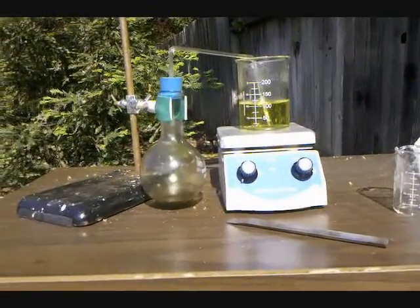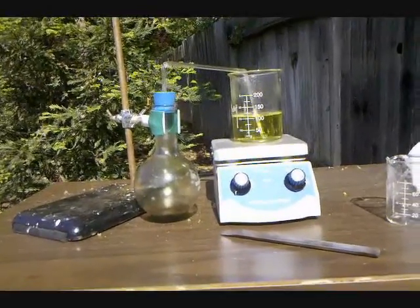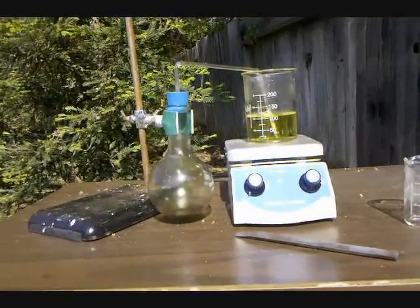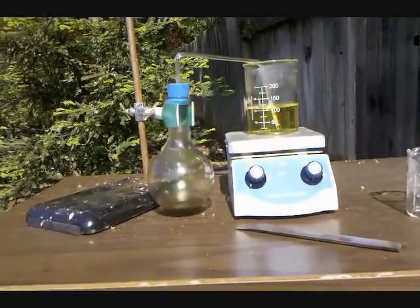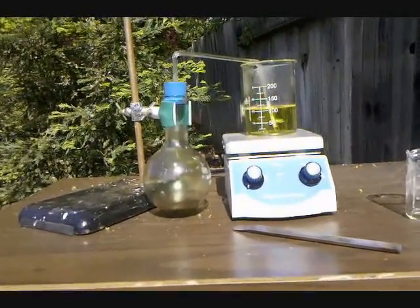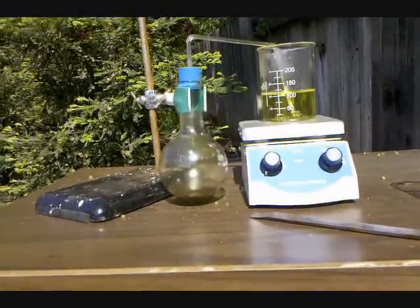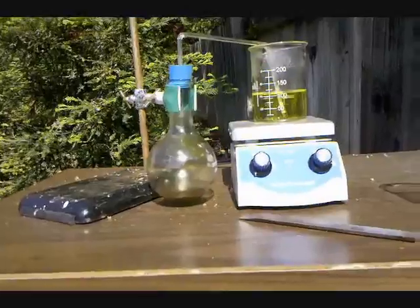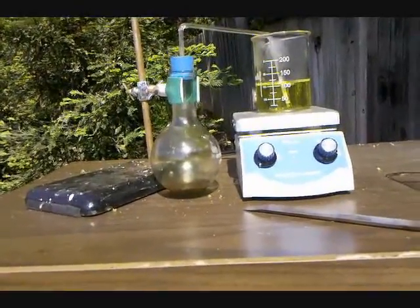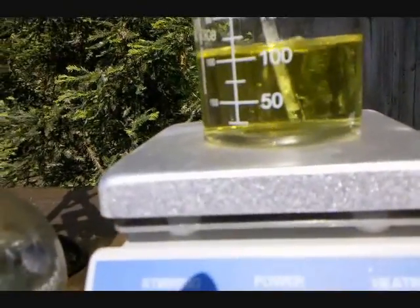Here we have the preparation of potassium periodate using the chlorine capture method. In the beaker serving as our reaction vessel, we have 8.75 grams of potassium hydroxide and 5 grams of potassium iodate dissolved in a little over 100 milliliters of water. In the round bottom flask on the left, we have potassium permanganate reacting with hydrochloric acid to produce chlorine gas, which is traveling into the beaker and bubbling out the bottom of the tube.